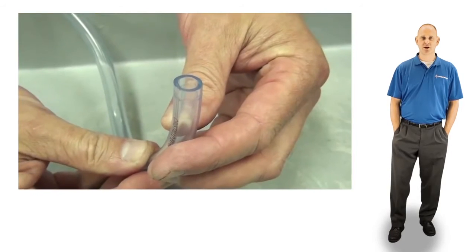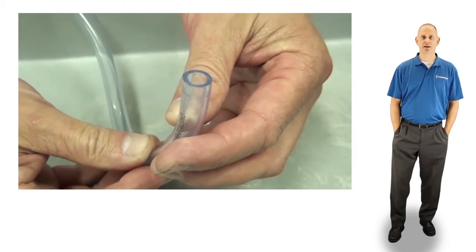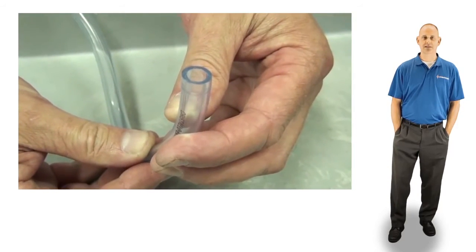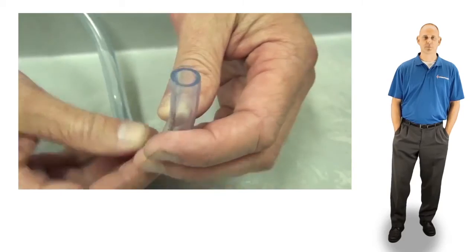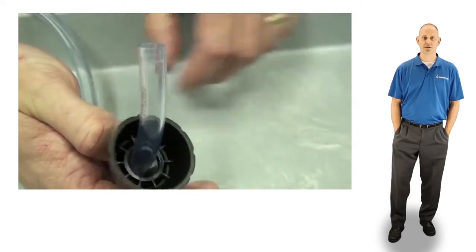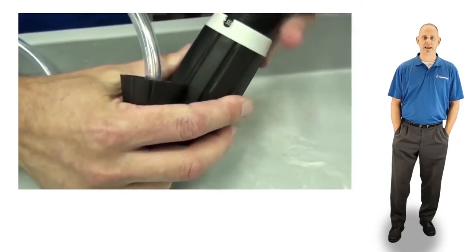Before installing the suction hose, inspect it. If it flares out, cut an inch or so off and reinstall. Or, if the suction hose is cracked, rigid, or looks really old, just replace it. Now, thread the suction hose nut onto the hose. Slide the hose onto the barb and hand tighten the nut.